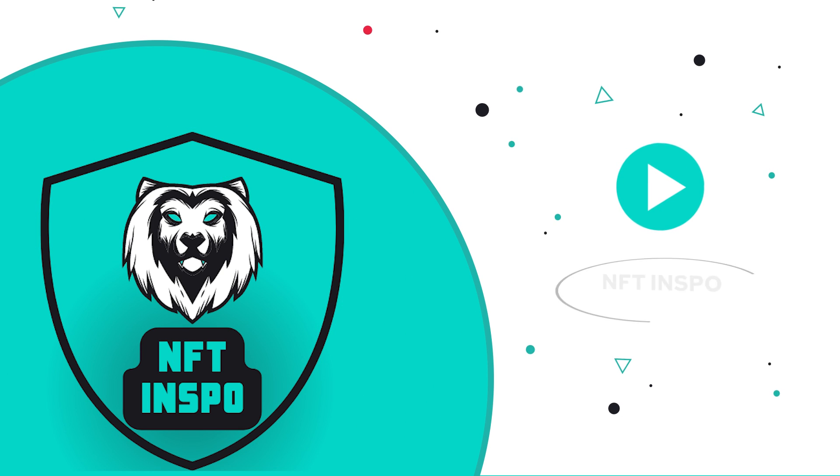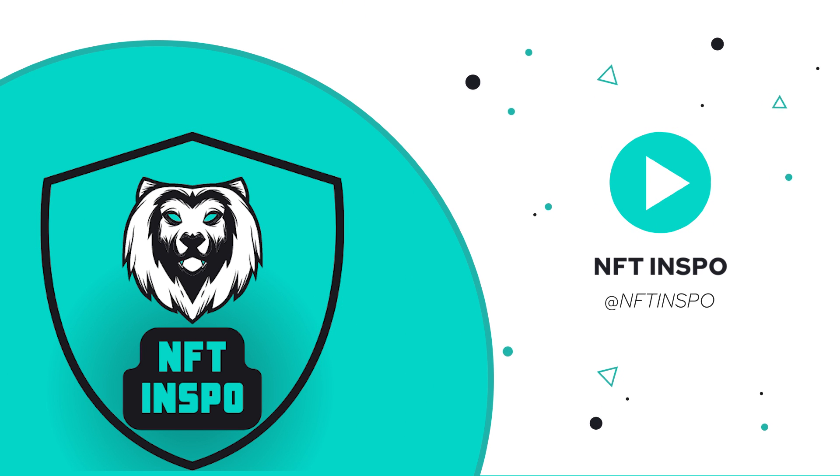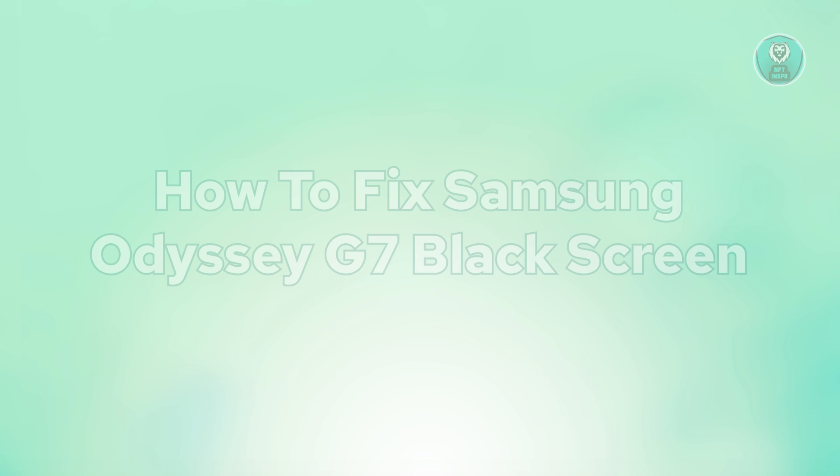Hello guys, welcome back to NF10spo. For today's video, we're going to show you how to fix Samsung Odyssey G7 Black Screen. So if you're interested, let's start the tutorial.